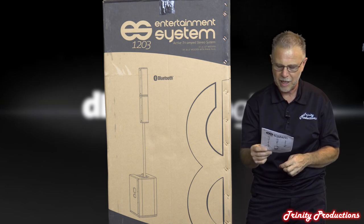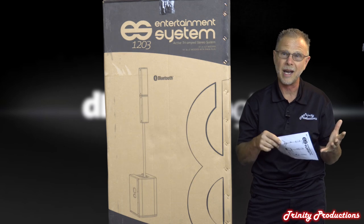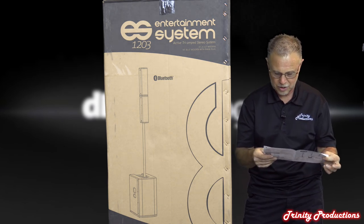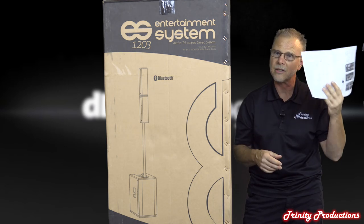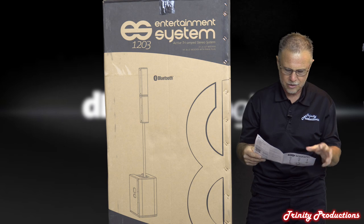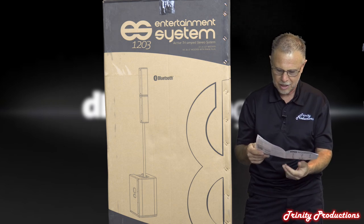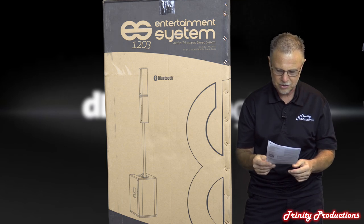With dual 12s in it, this thing is going to be absolutely amazing for live sound or DJ setups. They give you a nice instruction sheet - it won't blow your brain going through it - showing how to configure it, set it up, and walk through all the setups with the built-in DSP and processor.